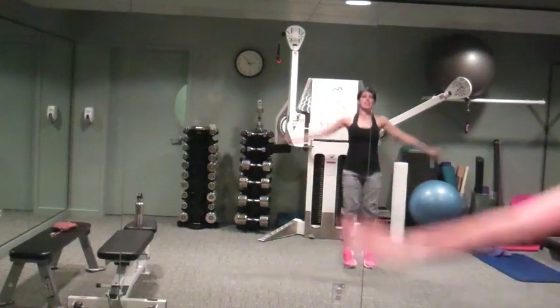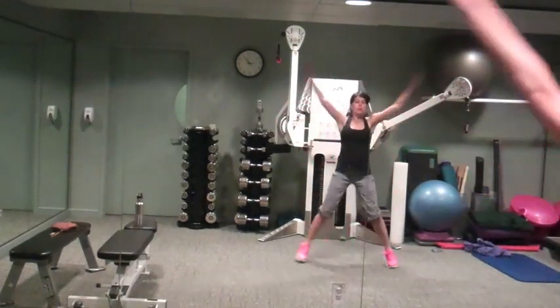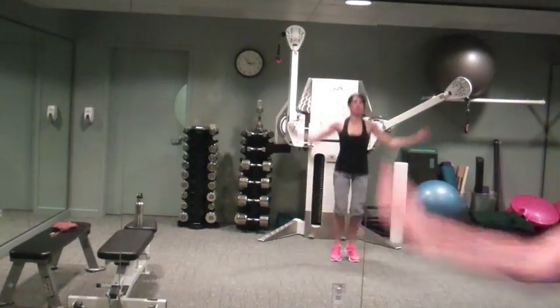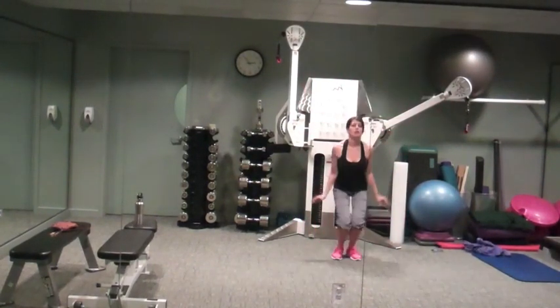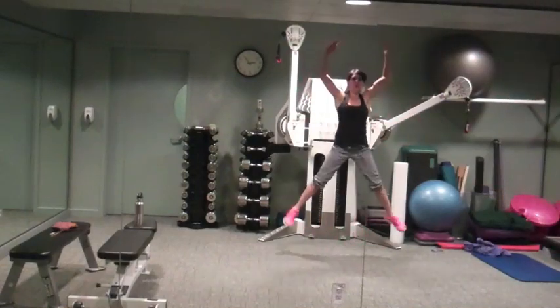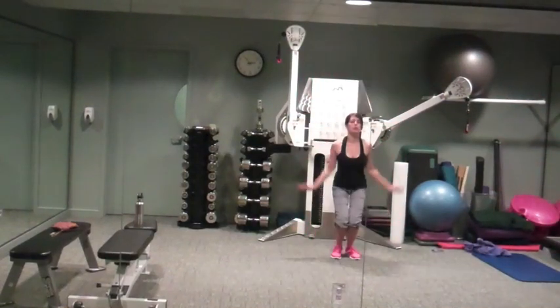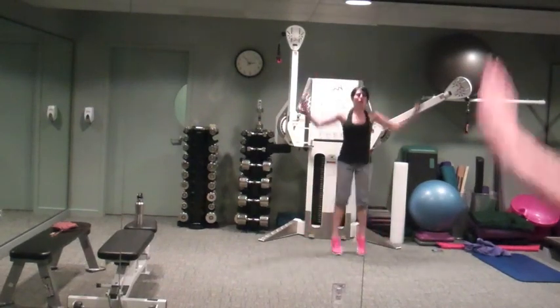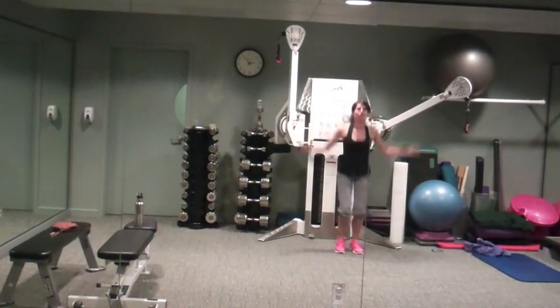Here we go, 30 seconds, pick it up. Breathe.